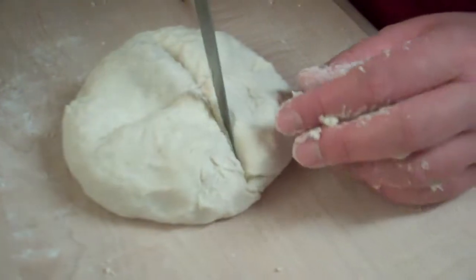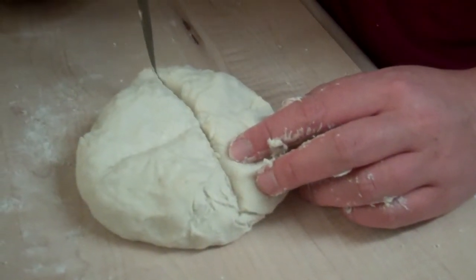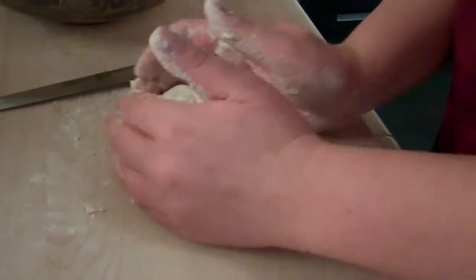Hopefully it won't be a dry crust pastry. The recipe recommended cutting about a third of the way in, which is what I've done here, but now it's no longer a ball.